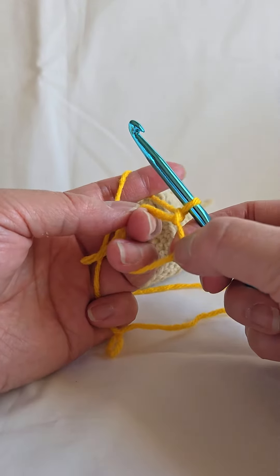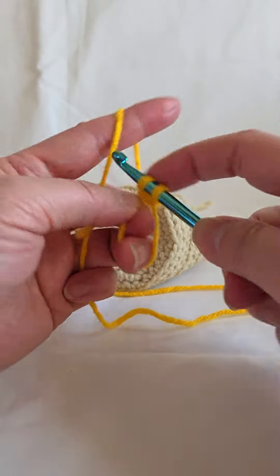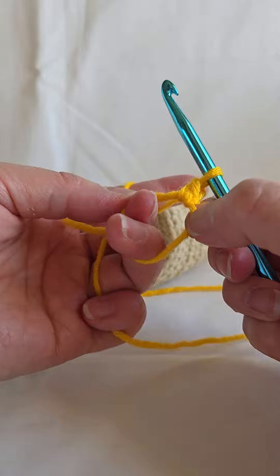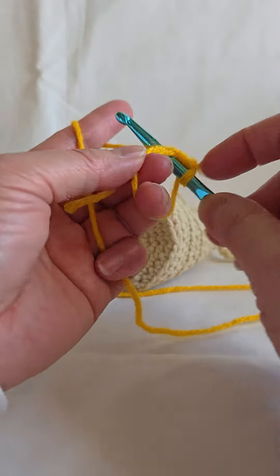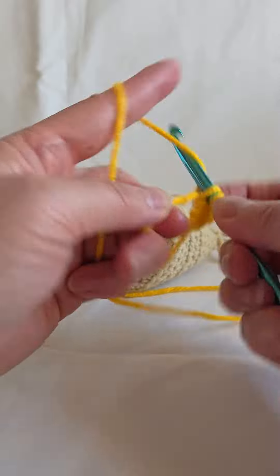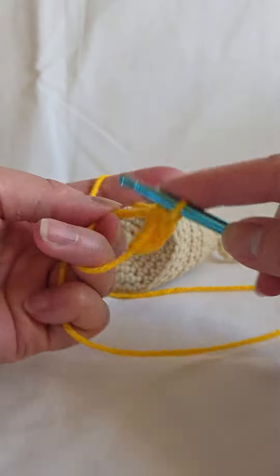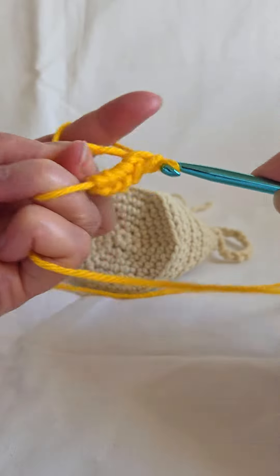Most magic rings start with six stitches, so that's one, go through, two, go through, pull through, three, four, five, and six.